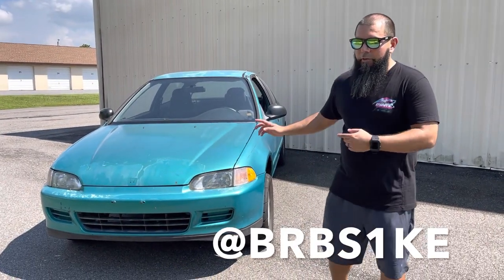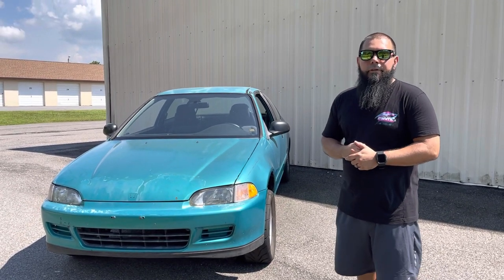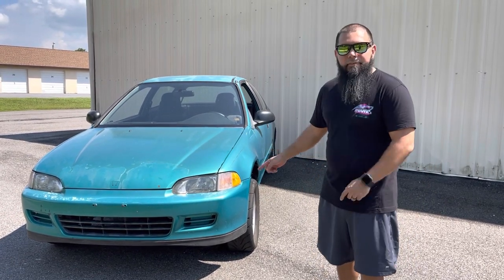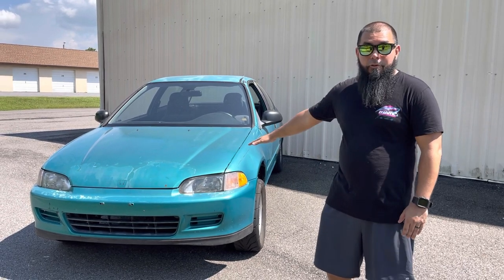Alright, so we're done with Danny's car. This one's mine. This one is also a '94 — this is a Honda Civic Hatchback CX, not a VX like his. This is the CX model, which is new to me. I'm learning my Honda information here. Mine is also Aztec Green, a little fade as well. This is the original color.